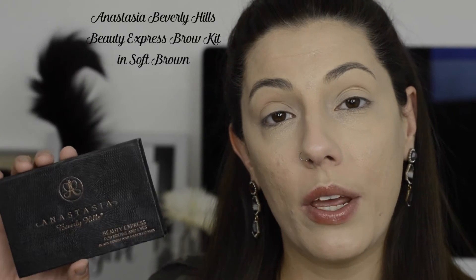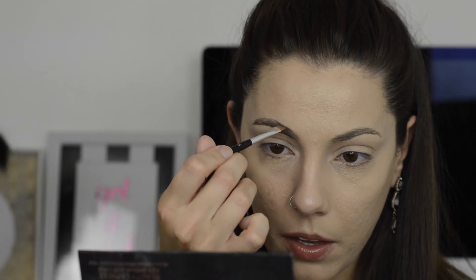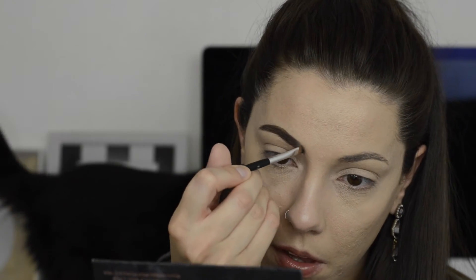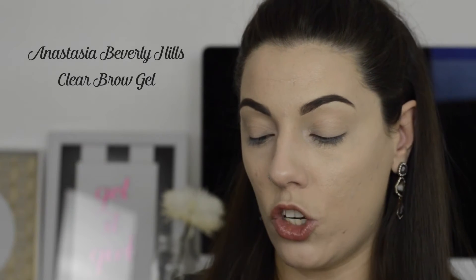While I'm waiting for my foundation to set and dry, I'm going to do my brows and get that out of the way. First I'll start by brushing them through lightly with a spoolie. Then I'm going in with my Anastasia Beverly Hills Beauty Express Brow Kit in Soft Brown just to fill in my brows, give them a little more definition, and fill in any bald spots. Once they're filled in, brush it out with the spoolie. Then I'll take my Anastasia Beverly Hills Clear Brow Gel and set them so they don't go anywhere.